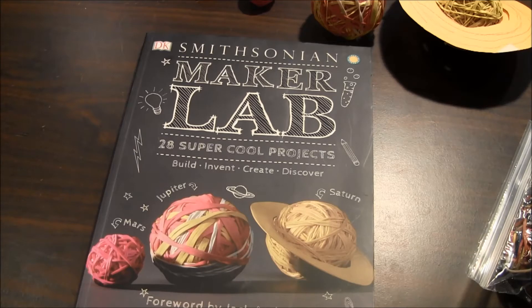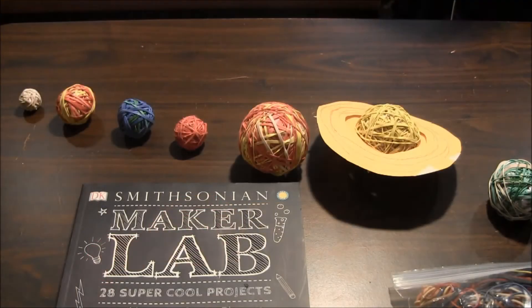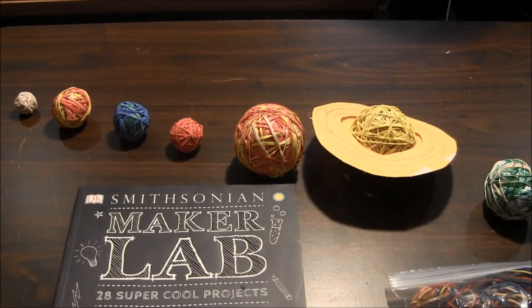Hi, this is Neodepointings.com and today we'll be showing you what we made with the Smithsonian Maker Lab book. This is the rubber band solar system and full instructions will be found in the book. If you want to see more pictures of this project, they will be on our website along with the link to buy the book.